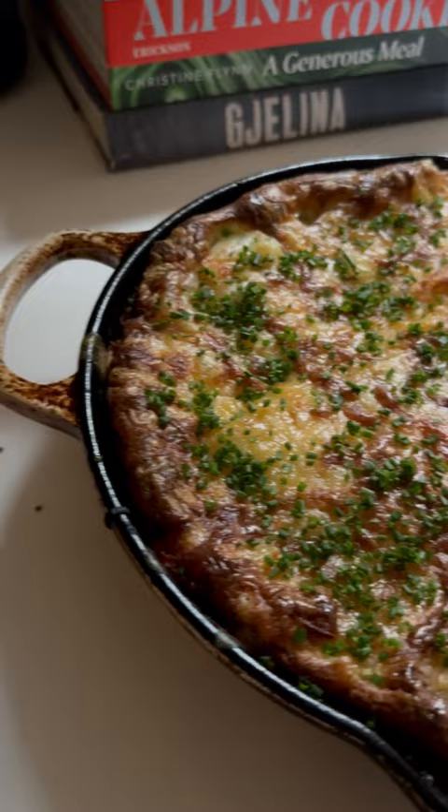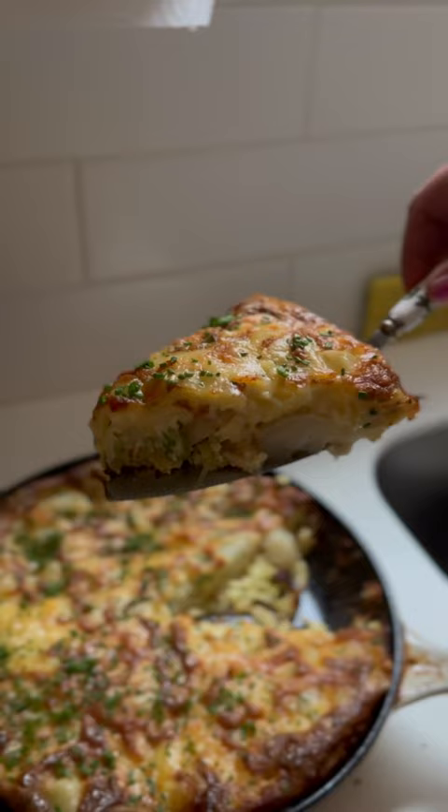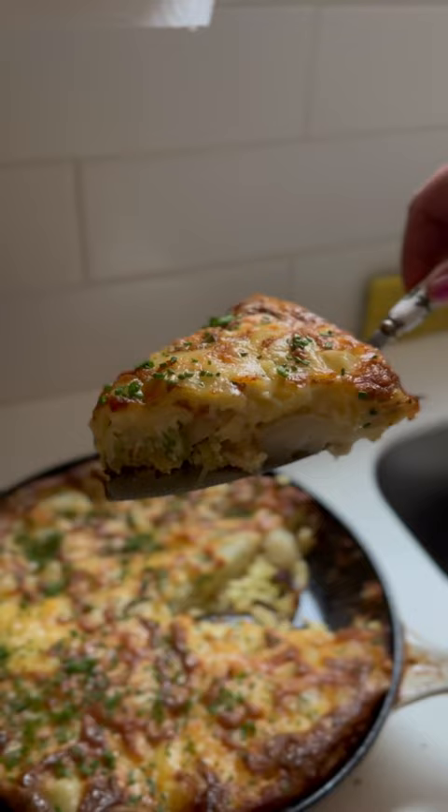Garnish with some chives and now make your roasted cherry tomato sauce already. Easy peasy. Let your frittata bathe in the delicious sauce and go straight to food heaven.